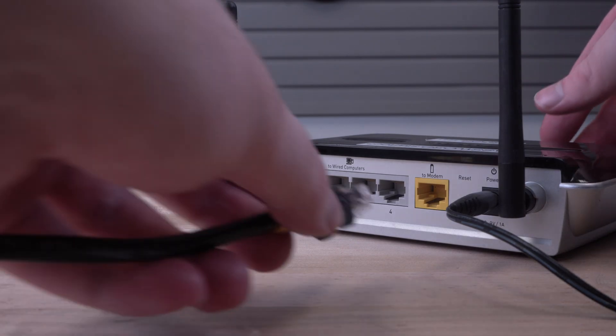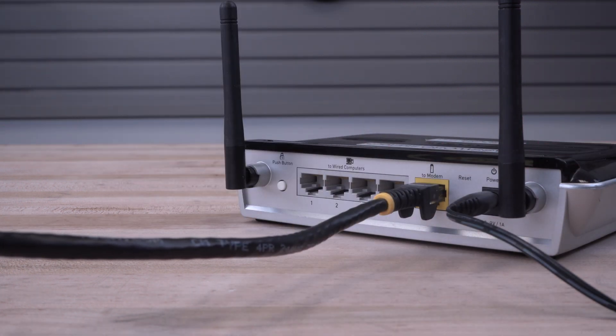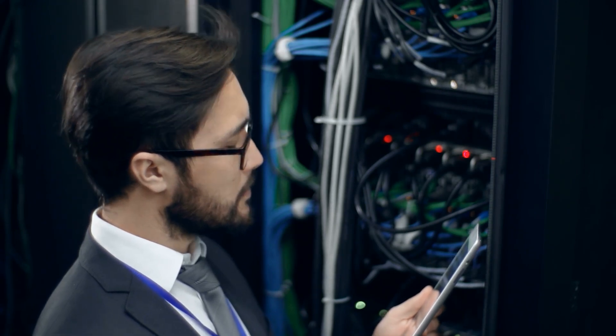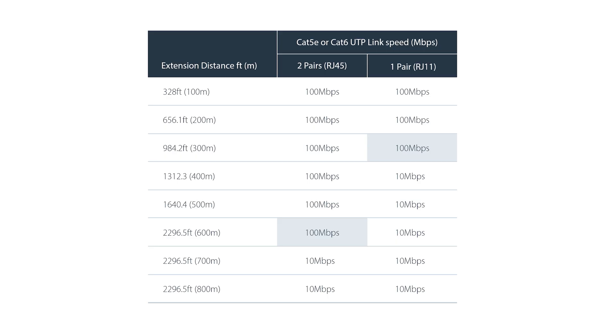It utilizes the pair of wires within a UTP cable to function as a bridge between the Extender Kit, extending a local network beyond the standard Ethernet limitation of 100 meters. It's able to achieve up to 100 megabits per second at 300 meters with a single pair of wires, and up to 600 meters with two pairs of wires, for efficient and reliable network connectivity.